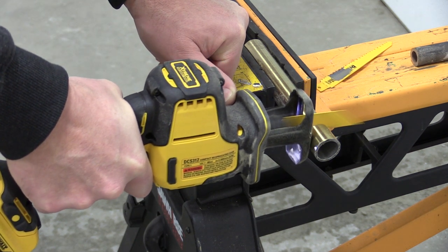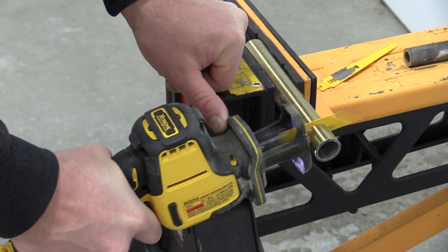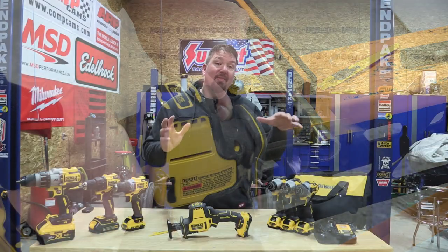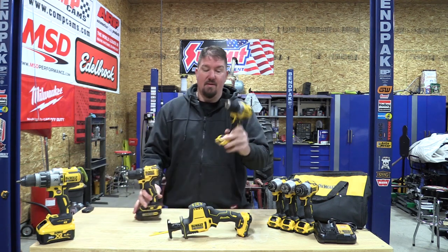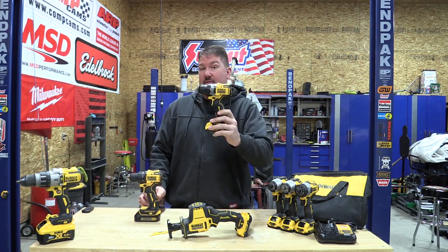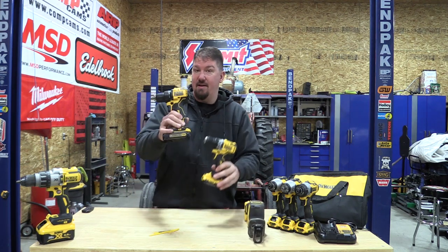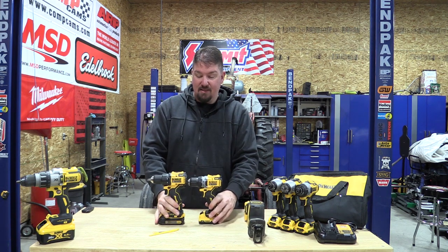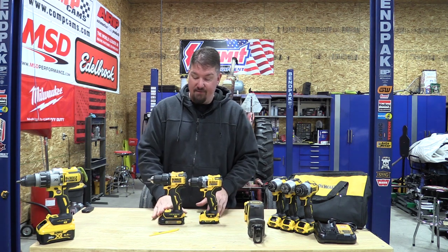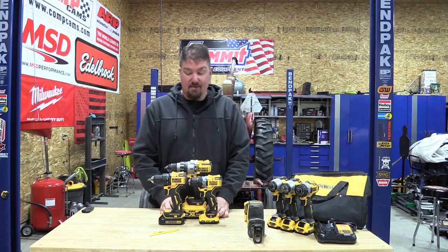The older I get, the more I like to grab the right tool for the right job. I don't just grab the biggest and baddest tool in the toolbox, and that's where this line comes into play. Now for the drills: this is the 12-volt extreme drill, the DCD708. This is a 20-volt compact for comparison — you can see there's a significant difference in size.